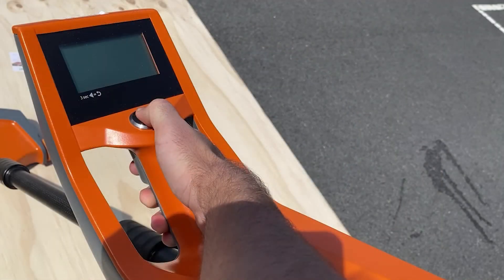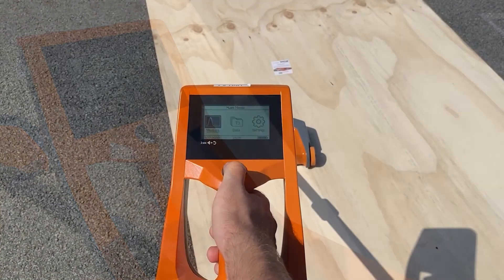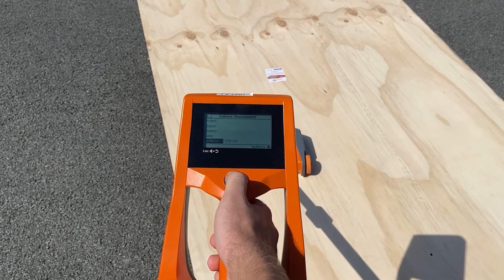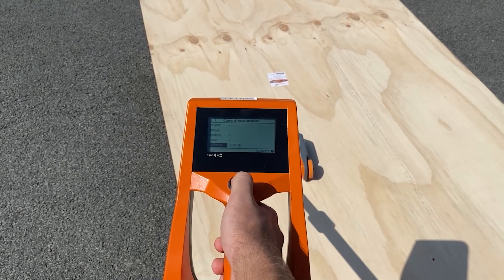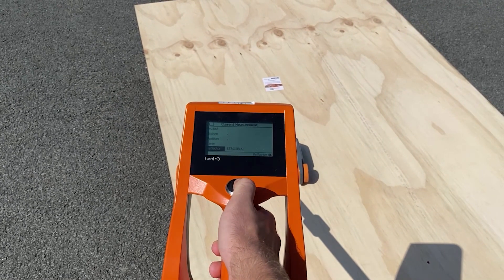Once the pavement is placed, you will need to locate the reflector plate. First, turn on the device by pressing the center button and trigger at the same time. Next, select Measure on the screen. Select Measure Without Input on the next screen. From there, select what kind of reflector plate you have. We are using the US Steel 30 plate, so we'll set ours to that.